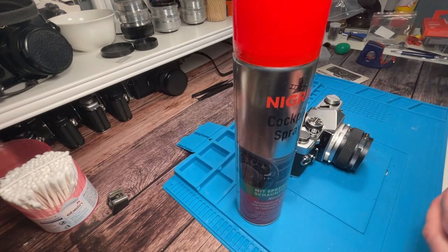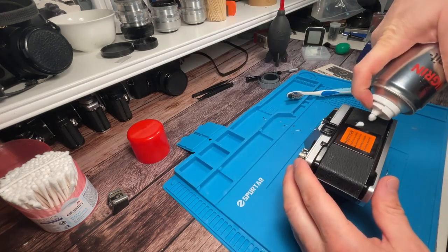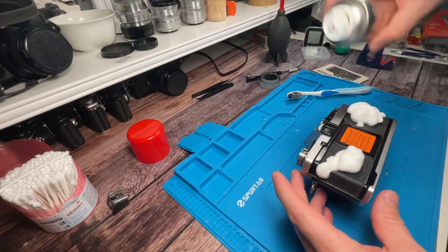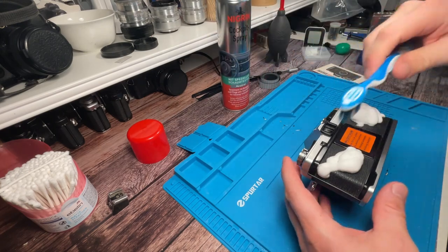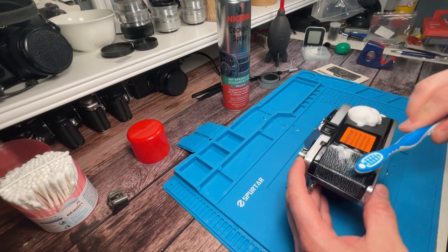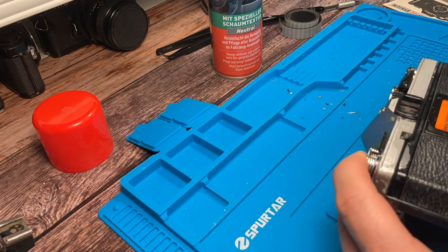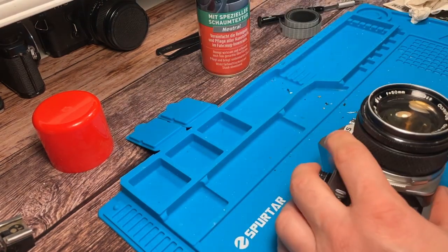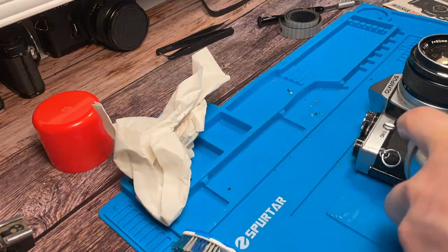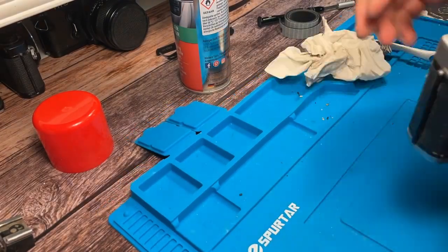The last step is now to clean the leatherette. I use some vehicle cockpit spray and a toothbrush. Just put a decent amount of foam on each side of the leatherette — here on the backplate — and then with the toothbrush start scrubbing in every edge and every wrinkle. This process will sprinkle a little bit, so I constantly keep cleaning with some paper tissue all around. But the effort is worth it because you get into each and every corner and afterwards the leatherette is very shiny and clean again.